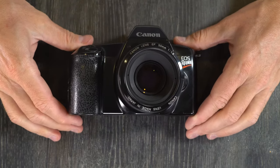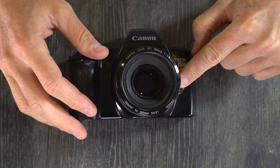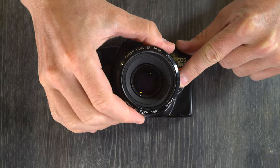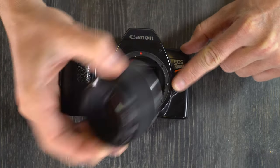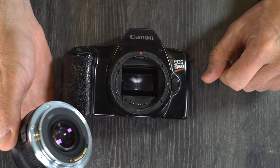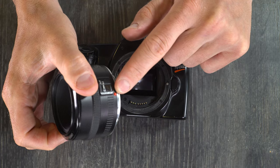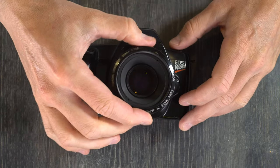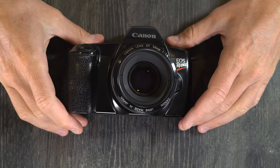Next thing, let's mount and unmount lenses. Really simple — all you have to do is push the lens release button and turn counter-clockwise until it stops and release. Now grab your other lens, find the lens index and the lens mounting index, line them up, turn it clockwise until it clicks, and now you've mounted a new lens.